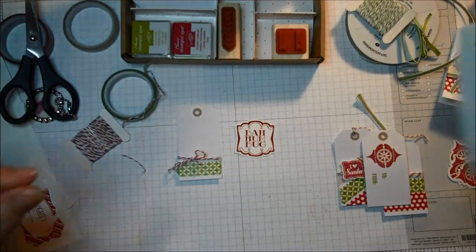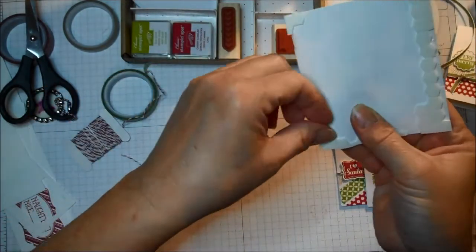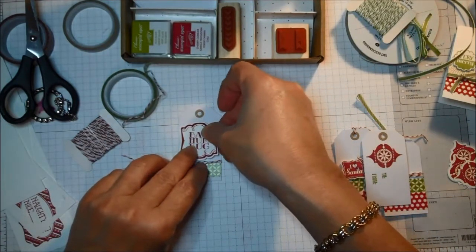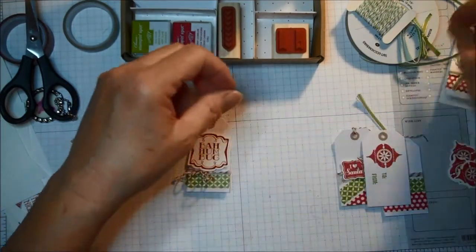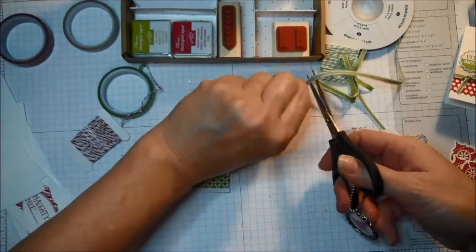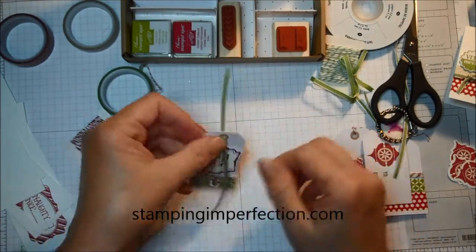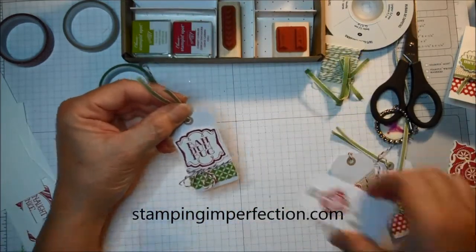I love how Stampin' Up! coordinates all the colors and the punches. Now I'm taking this Bah Humbug — this will obviously be a tag for my husband at Christmas time. I'm popping it up on a couple of Stampin' Dimensionals, placing it on top, and adding a piece of old olive ribbon to attach it to the package. And it's done — absolutely done. There's a very quick and easy tag, and here are a couple more.